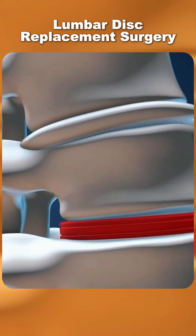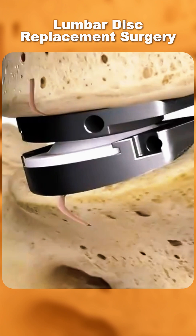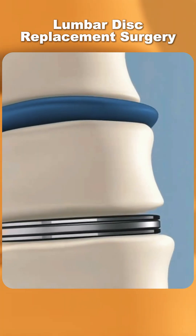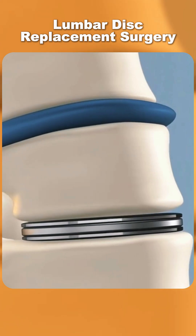Unlike traditional spinal fusion, which permanently joins two bones together, disc replacement preserves mobility in that part of the spine. After placement, surgeons check alignment to ensure stability, and the incision is closed.